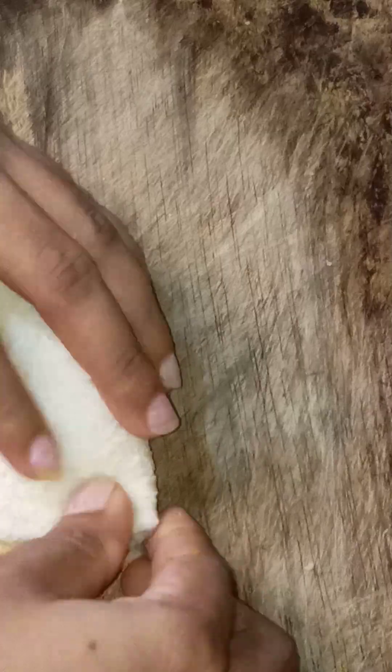We will use the rice powder to make the rice powder. This is the paste. It will make the rice powder — the rice powder will make it.